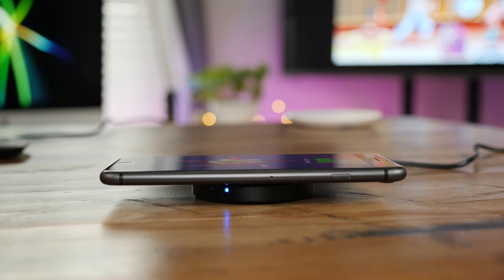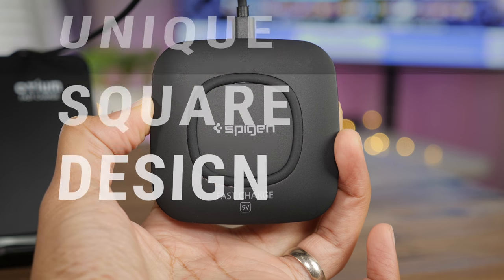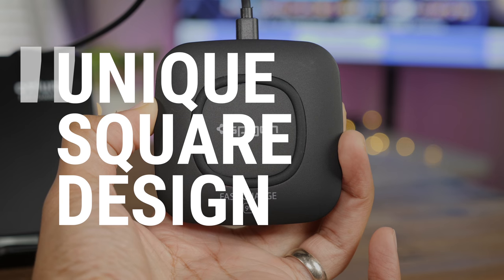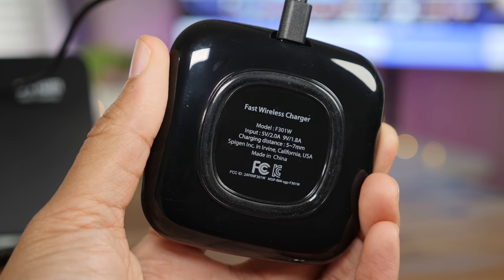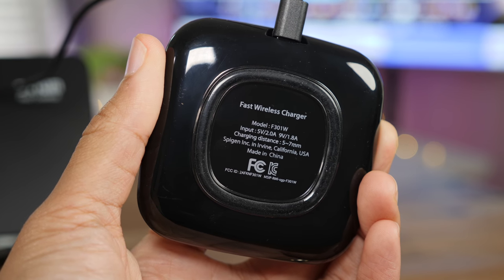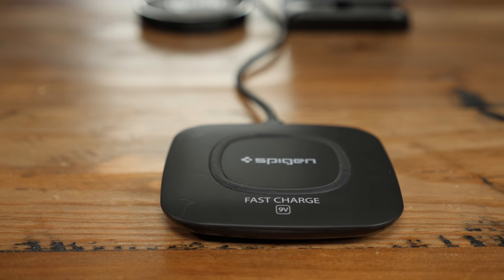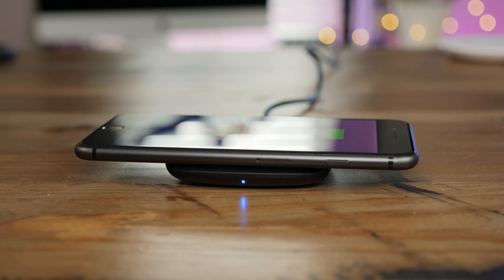Spigen's Essential Wireless Charging Pad comes with a very unique square design that none of the other chargers can claim. It also features a very lengthy, high-quality micro USB cable in the box, which isn't something you find with the other chargers. Like all the other chargers in this video, it is Qi-enabled and it's going to set you back about $25, give or take a few bucks.